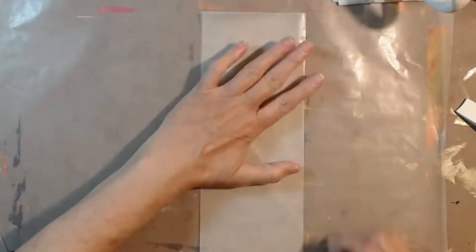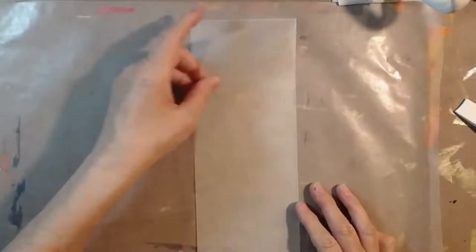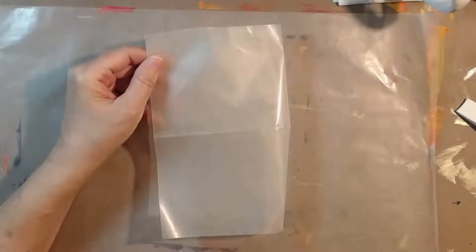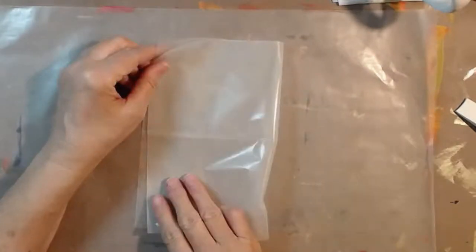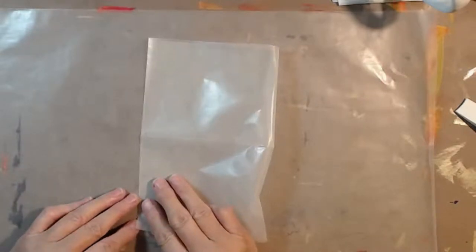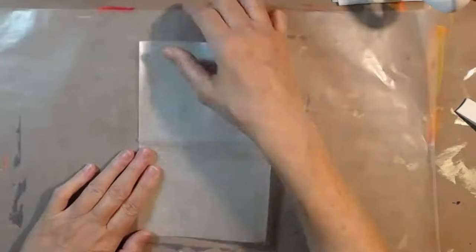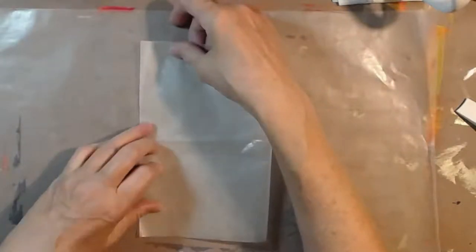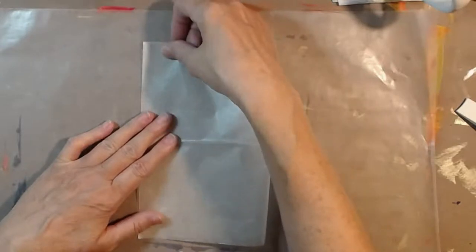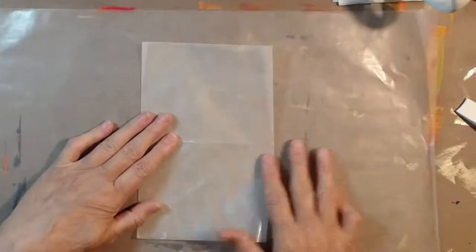Let's fold it nice and even — that's the hot dog size. Then she says we're going to do the hamburger fold, which is horizontal. This is the horizontal side from bottom to top, and I'm trying to get it nice and even. It's kind of hard with wax paper, so if you want a challenge, this is it.